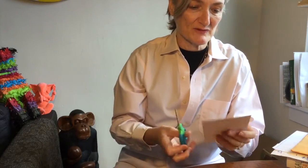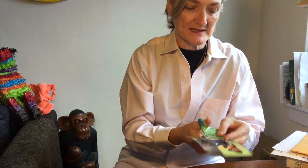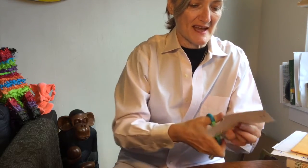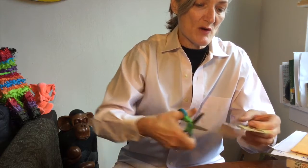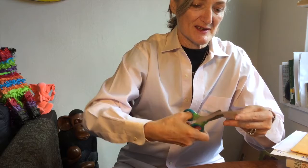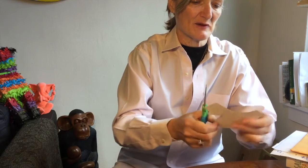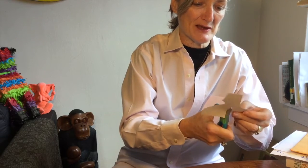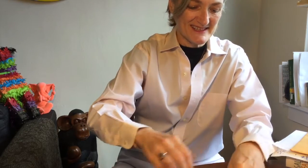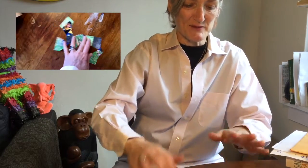Another thing you can do is cut up photographs, if you can bear to do that, because when you put them back together, it's quite a satisfying moment — maybe to recognize who that little gorgeous person is in your life. So let's take a look at putting this one back together.